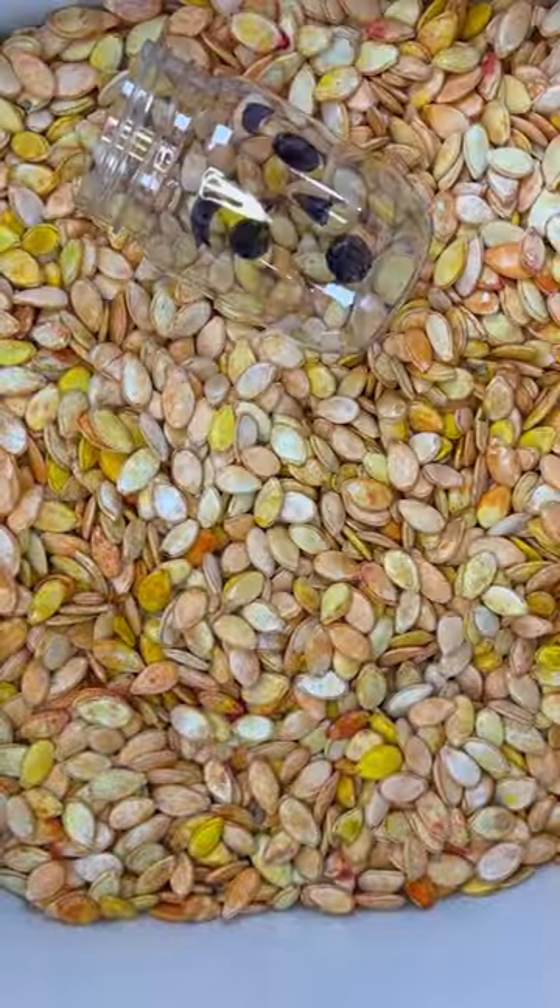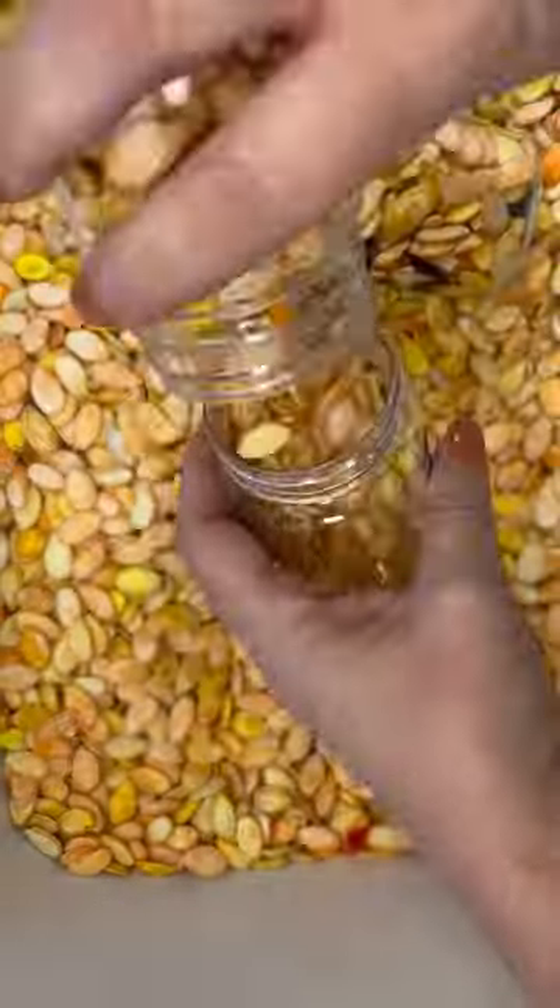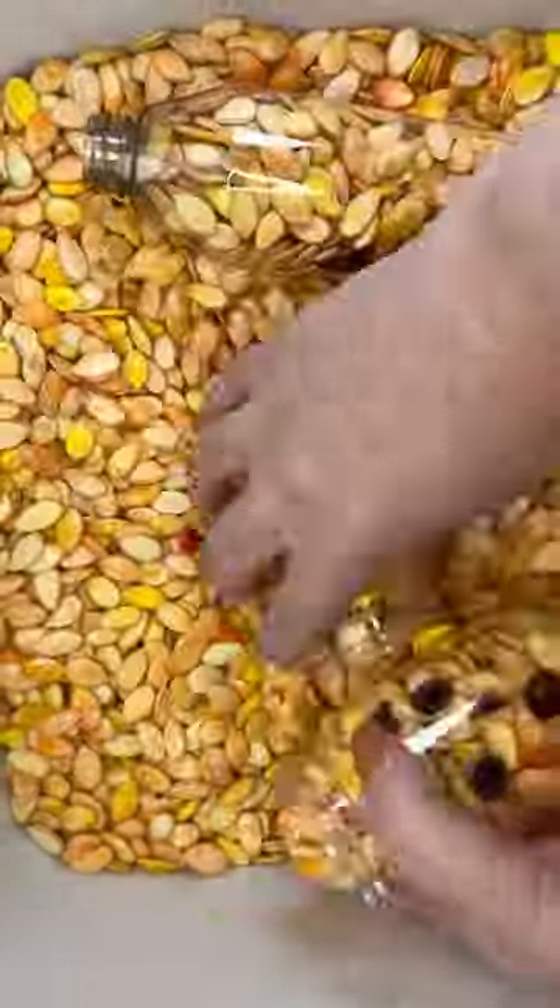Now grab a few clear jars and use markers to draw a pumpkin face on them. Turn kids loose to fill their jars. They can fill with tongs, with their hands, they can transfer from jar to jar — whatever they want to do to get those jack-o'-lanterns filled.